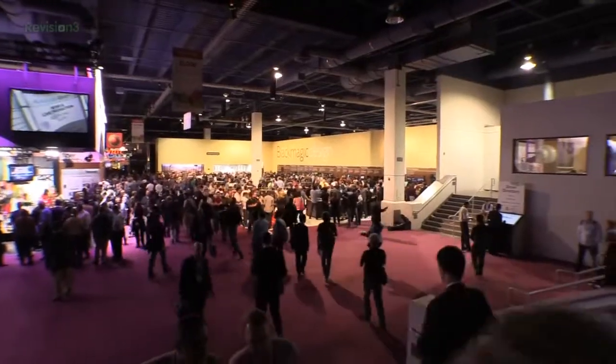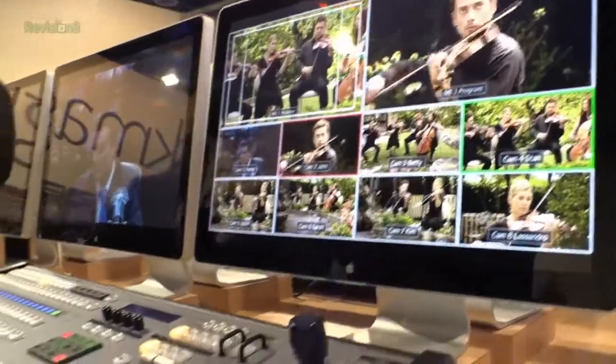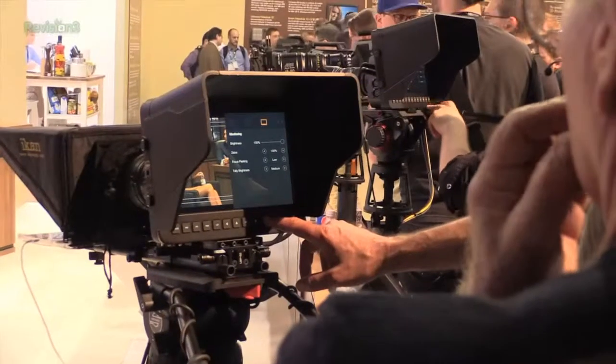I've got Dan here with me. Thanks for joining us. You guys are packed. Yeah, it's incredibly busy out front. We have 10 new announcements, 14 new products. The booth is packed, people are excited. It's great to be here.